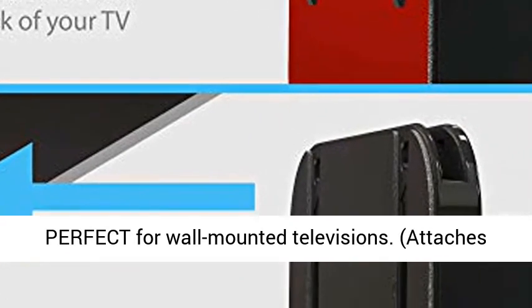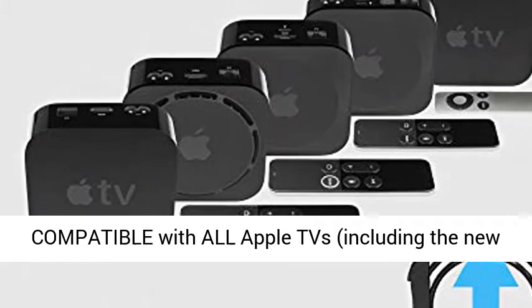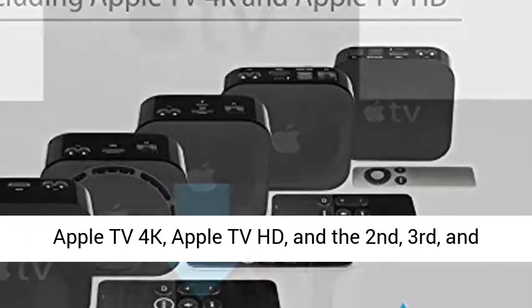Perfect for wall-mounted televisions. Attaches Apple TV to the back of your television. Compatible with all Apple TVs, including the new Apple TV 4K and Apple TV HD.